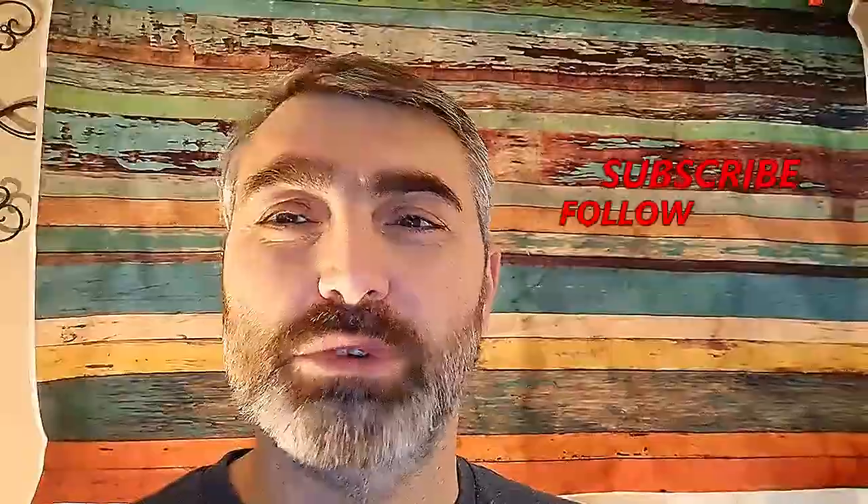If you like this video, hit that subscribe button and hit that notification bell. Until next time, God bless.